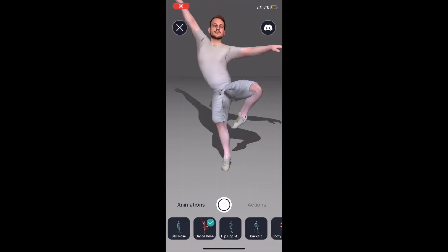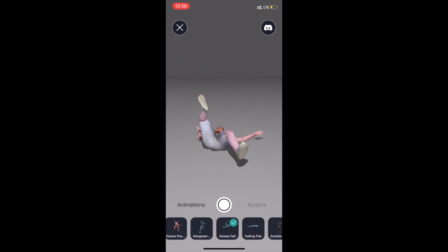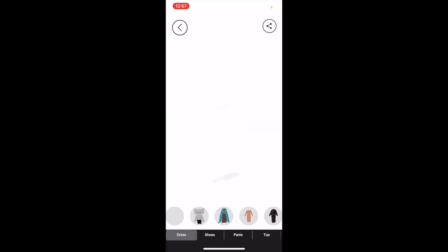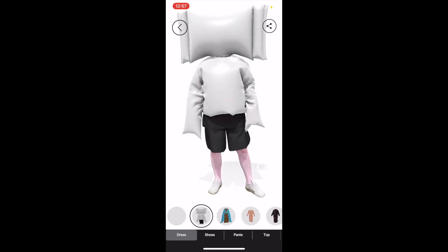You can export the 3D model as a file or you can play around with it in the app. There are animations, export to several games, and virtual try-on — I can dress myself in different clothes, and it is my favorite feature.